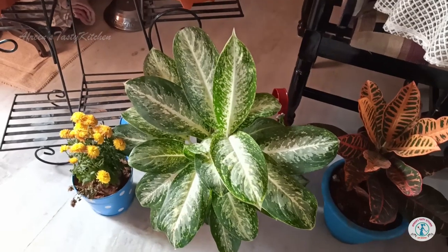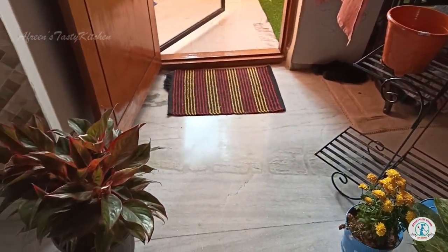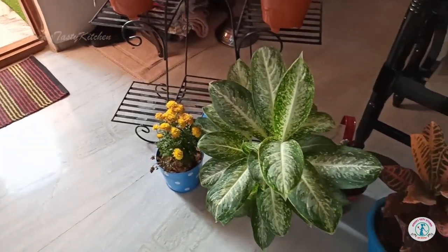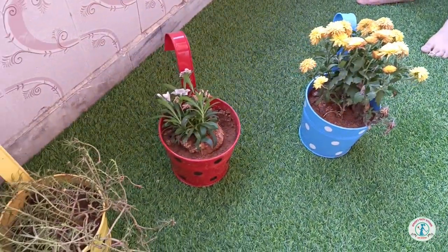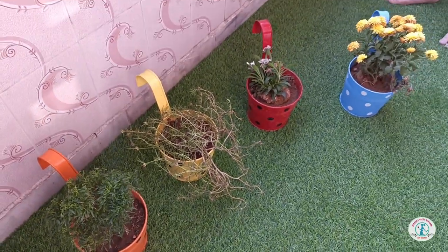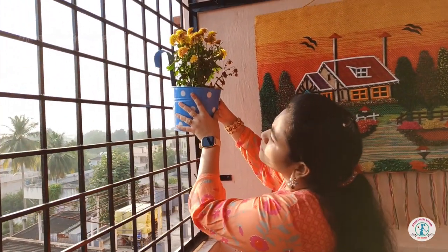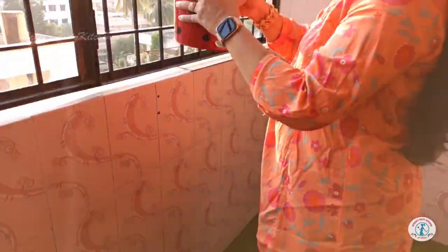A balcony without plants doesn't make any sense, right? Let's add some planters now. These are hanging pot planters purchased from Amazon — do check out the best buy links in the description. The flower plants were purchased from the local nursery shop.